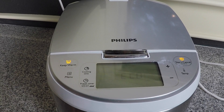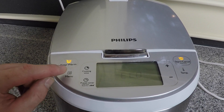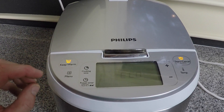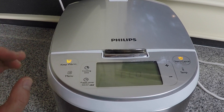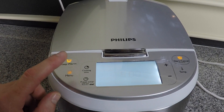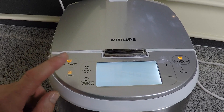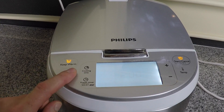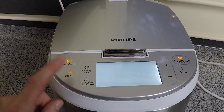Another minor annoyance: every time you press the menu button or select some option on the display, you get a kind of annoying chirp. And I haven't found a way to reduce the volume of the chirp or to turn it off.